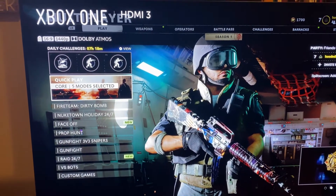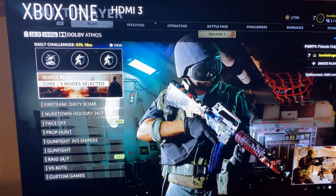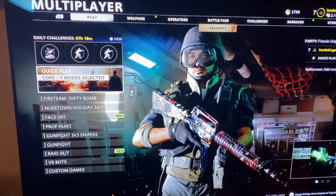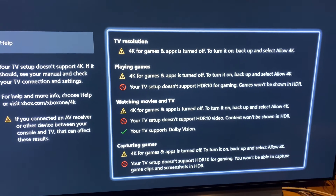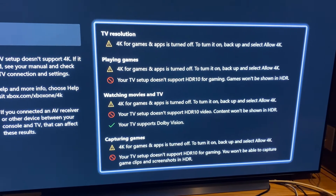That is how you check the resolution with your magic remote on the LG C9 series. I wish you could also check the Hertz you're running, but I don't think they have that capability because this TV is G-Sync and not FreeSync. I know the C10 can do that.